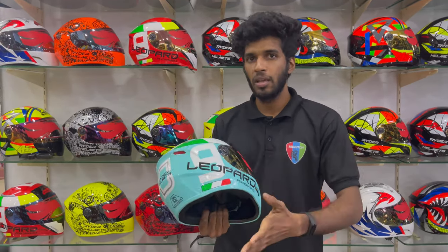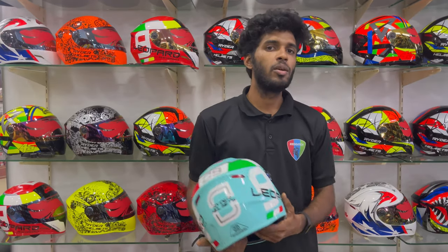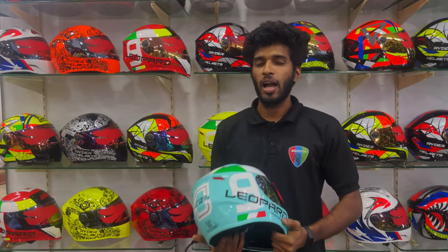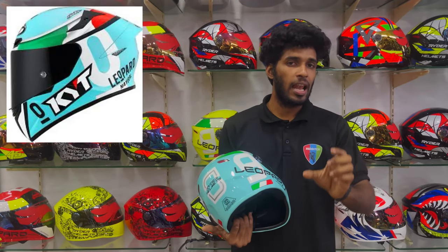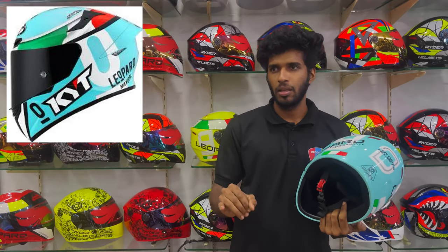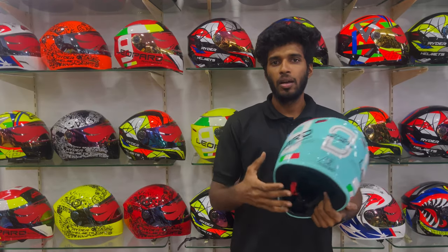If you are watching this video, at the end we have made a helmet that is a Mercedes-Benz, for example with a model. You can use the Mercedes-Benz model.